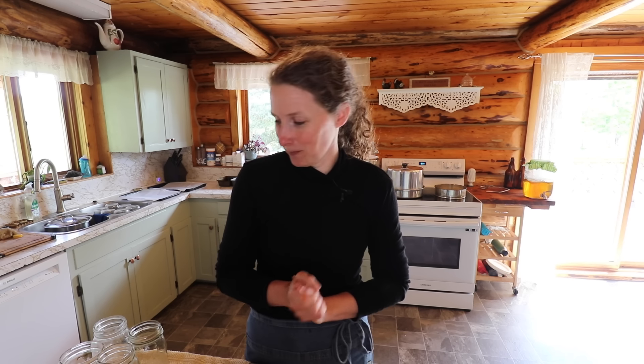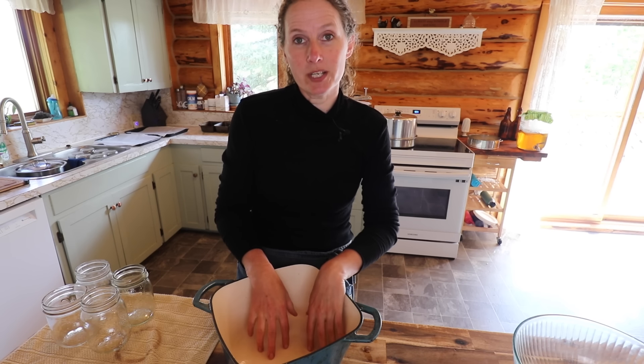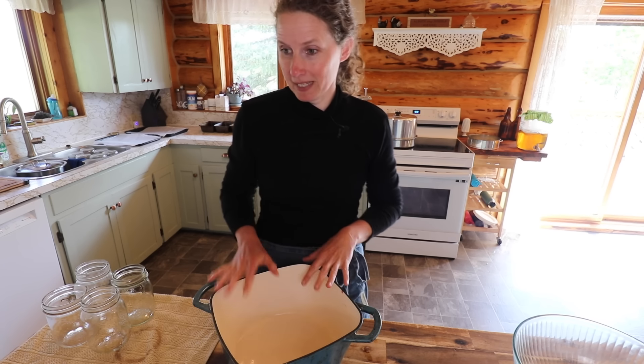So the first thing we are going to do is get our canning recipe cooking because it does have to cook down a little bit. I'm using my Dutch oven here. I like using heavy-bottom stuff when I am going to be cooking up anything with a high level of sugar in it, just because it tends to burn less frequently in something with a heavy bottom like this.